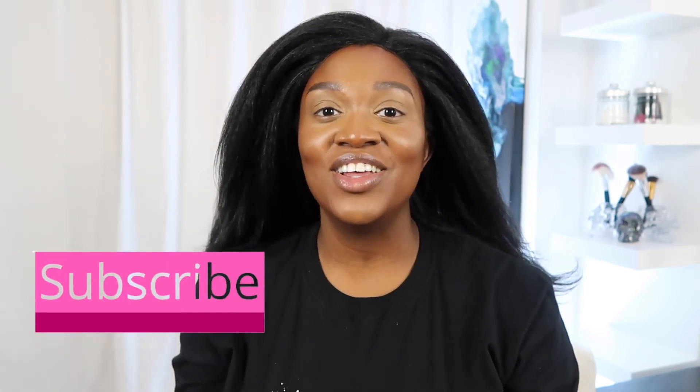I hope you guys enjoyed this video. If you did, will you do me a favor and please give me a big thumbs up. Also, if you enjoy this kind of content, please consider subscribing to this channel — I would love to have you. I upload videos every week and I'd love to see you guys next week. Thank you so much for watching. Bye!